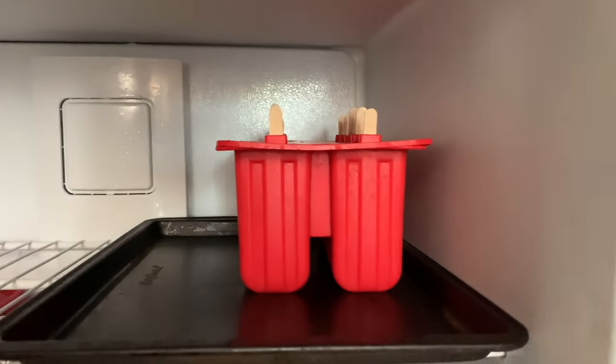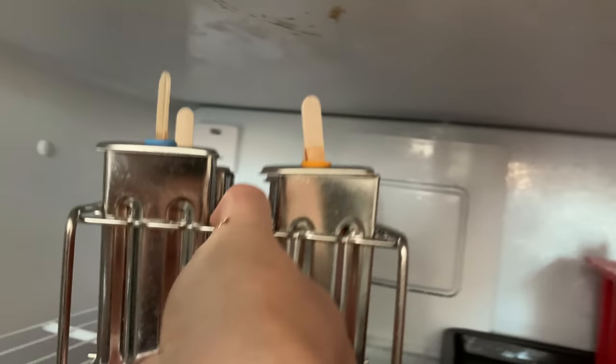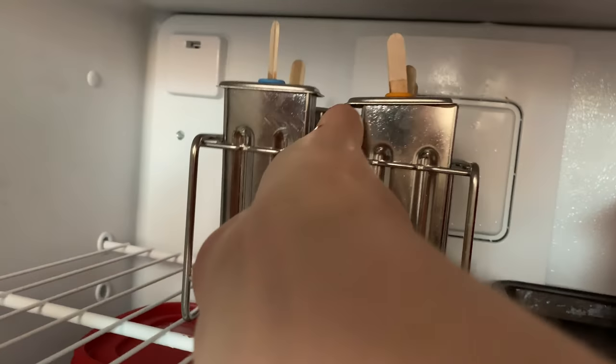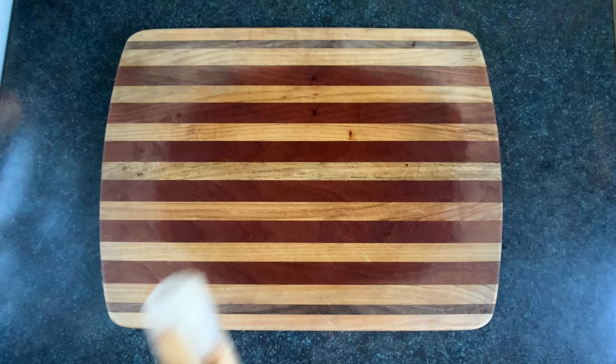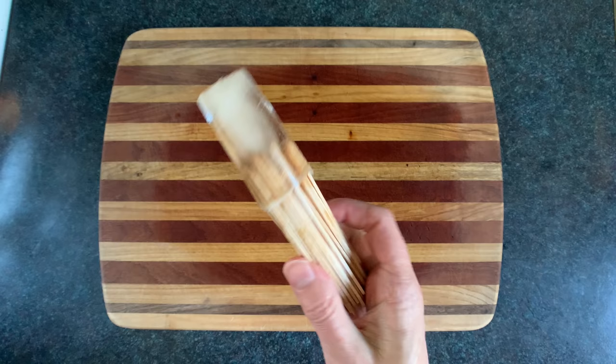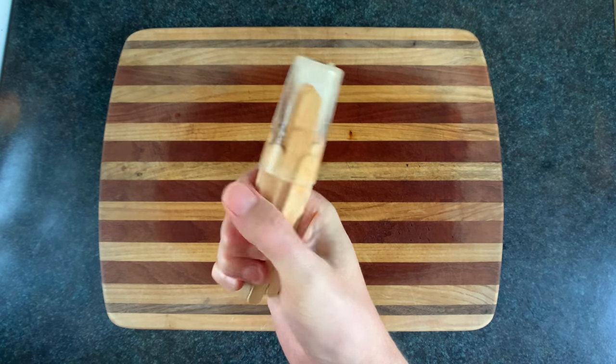Now we'll just pop those in the freezer for a few hours. If making a popsicle with a classic stick and mold makes you feel like a sheep, don't worry — there are lots of alternatives. We've got the gripsicle, for clumsy people who need a better grip, or if you need a popsicle in a windstorm.